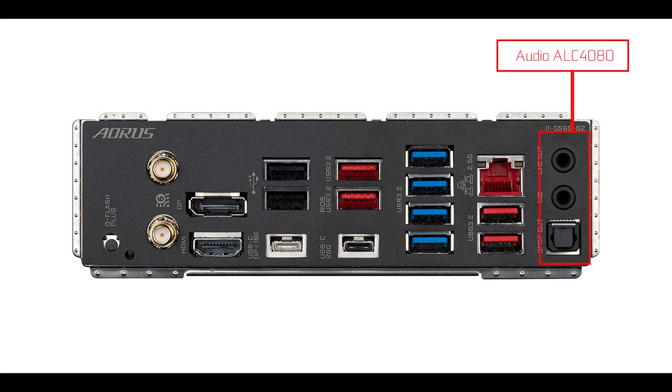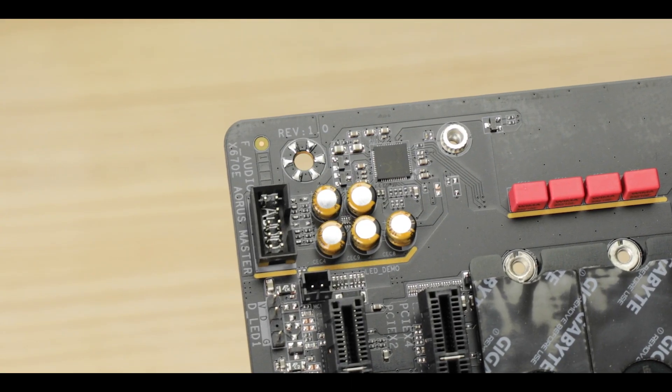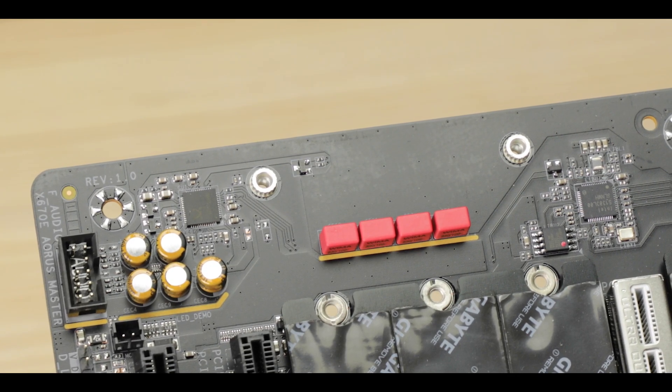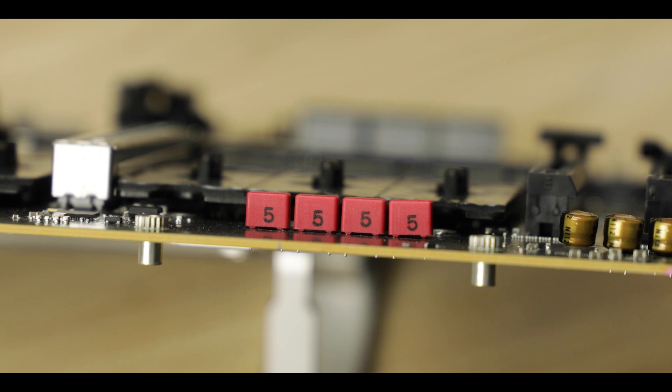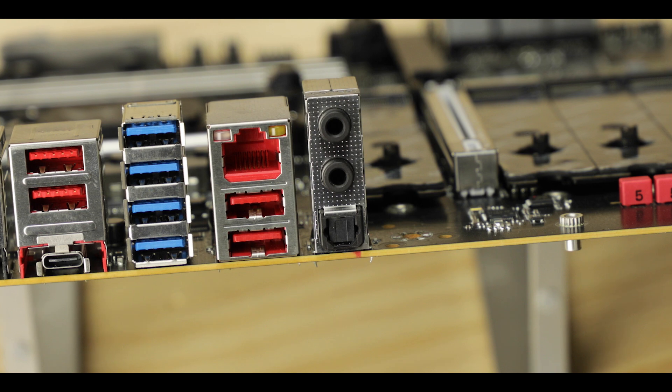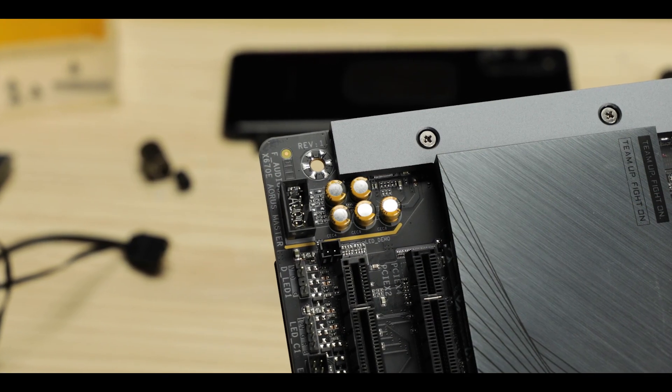We also have a 2.5-gigabit surge-protected LAN — I did expect 5 Gbps at this price range, but it's not there. Finally, our premium 7.1-channel Realtek ALC4080 codec is serviced by 500 microfarads' worth of capacitors and, most importantly, WiMA capacitors, which brings this codec from good to studio-grade. It is simply the best audio codec combination you can find on a motherboard today. Despite that, I do find the back IO a little bit below its pricing level and not nearly matching what we've seen on its Strix competition.